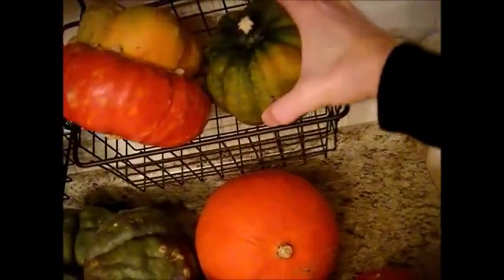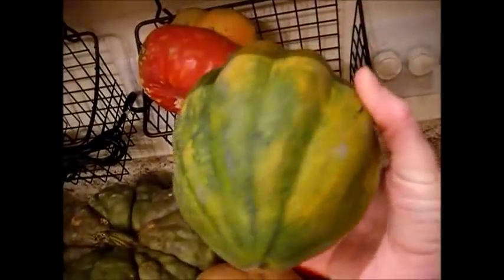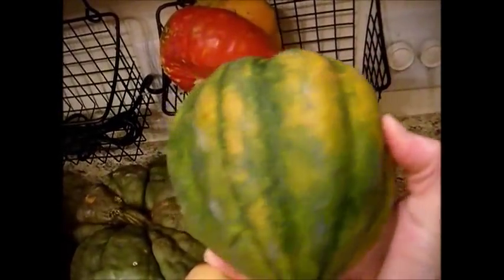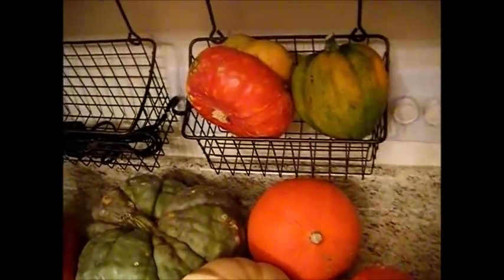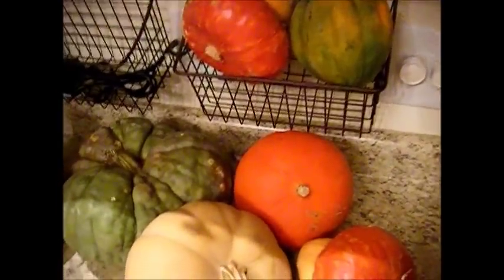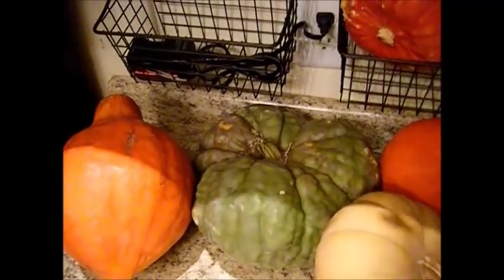We have acorn squash with a really dark green. See this green right here? It was really dark to start with and then it starts to ripen up. When it turns this orangish-yellow color and starts to turn about this color, it is ripe and ready to eat. It's sweetened up and it's at its perfect stage right there. So you want to go ahead and get this eaten up.